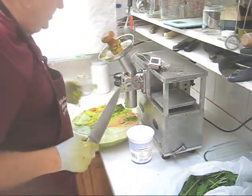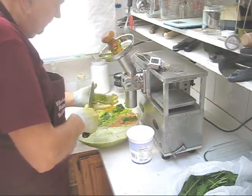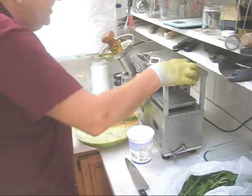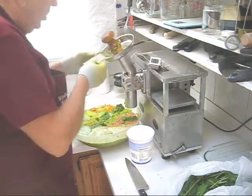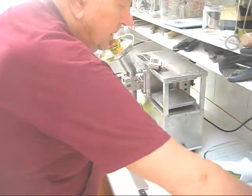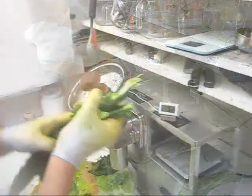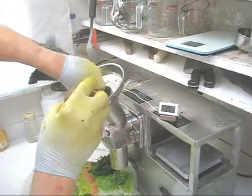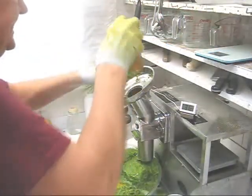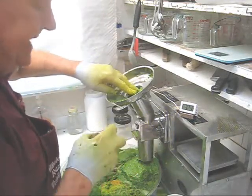The motor is working hard so I'm going to clean the grid. Clean the grid often. I'll also notice that I'm using the number two grid for greens so I'm going to switch to the J-grid which has larger holes and it's better for greens. Here's the last of my greens and we're up to over 30, so we'll follow that with some ice cubes and then we'll start with carrots.